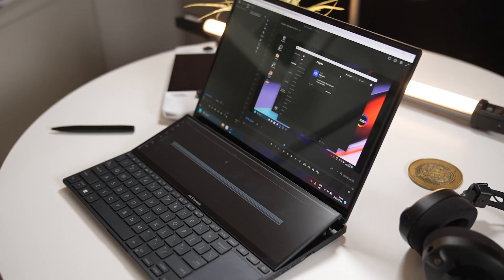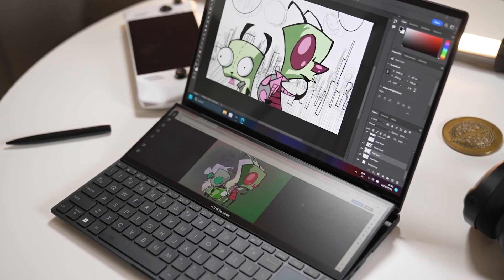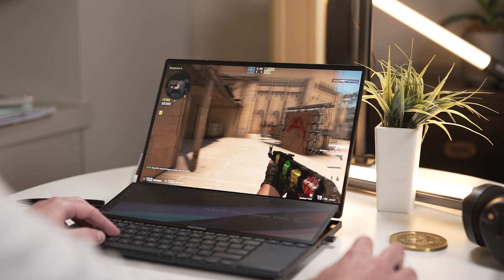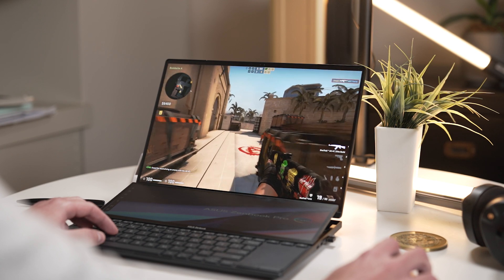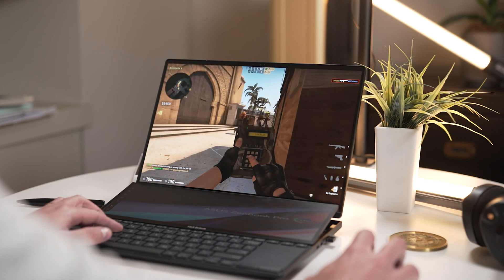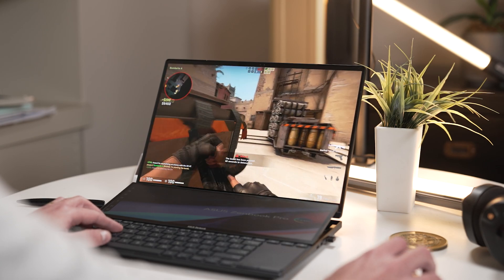I used the ZenBook to edit videos, images, type scripts, and even game — and while doing all of this the laptop performed really well. One thing I really liked was editing photos, as the included pen and touchscreen make it really easy to edit and retouch images in Photoshop and Lightroom. And if my drawing skills were any better, this would probably be a great device for Photoshop and Fresco as well.